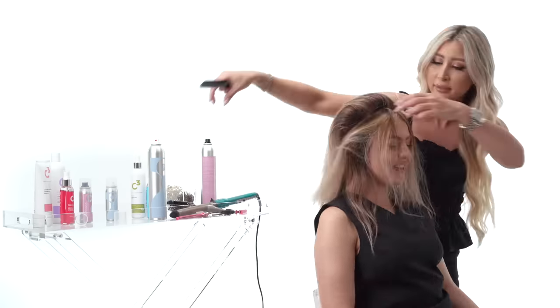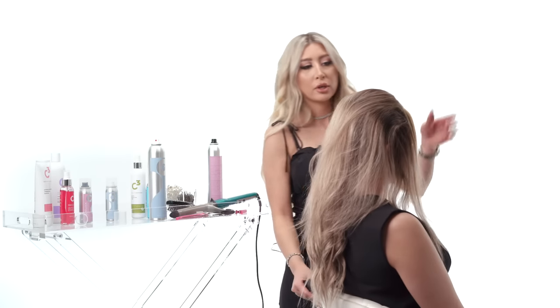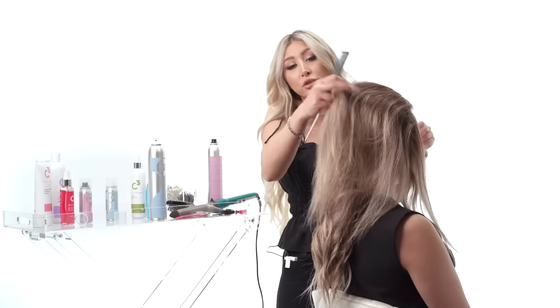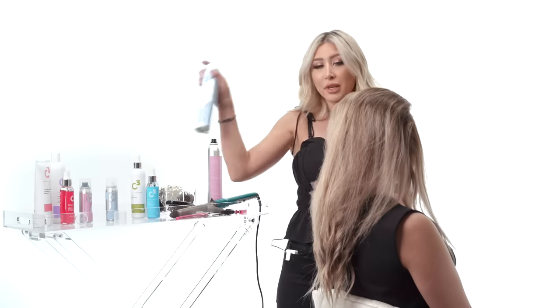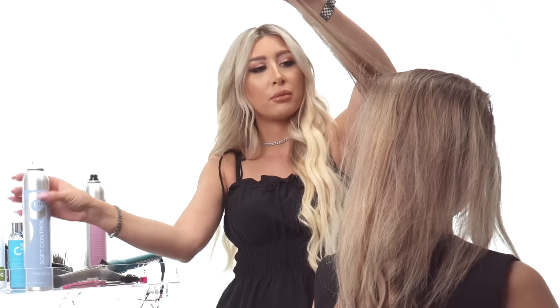As you noticed, I left the sides of her hair and her bangs out — we're not going to tease those or touch them right now. All I'm going to do is start waving them the same way we waved her ponytail, and do the same for her crown area. I'll take my Soft Control Hairspray from Cheetah Beauty and give it some big waves.